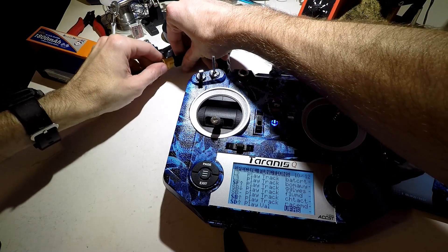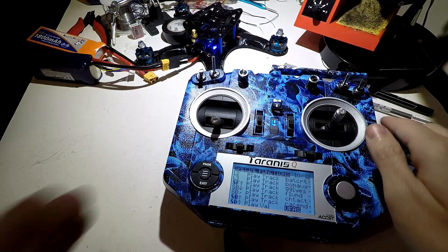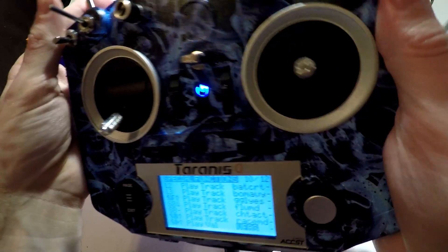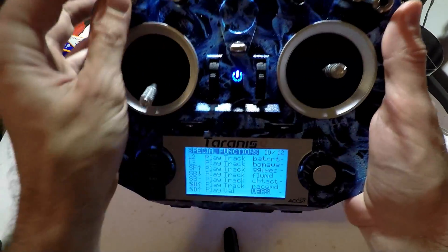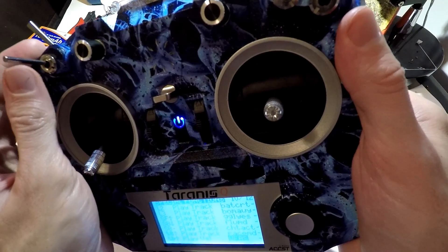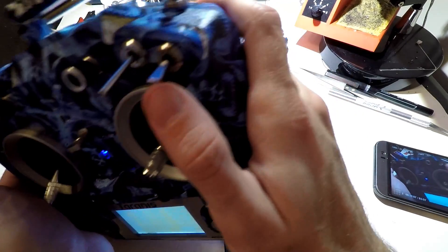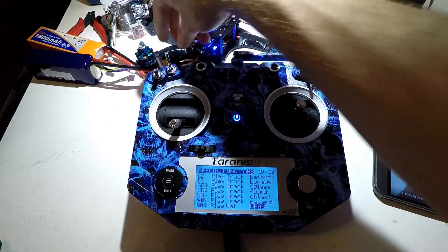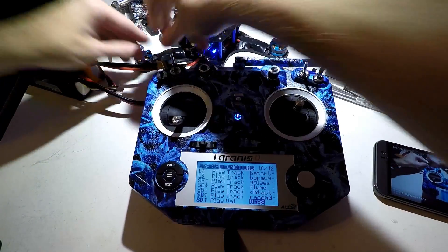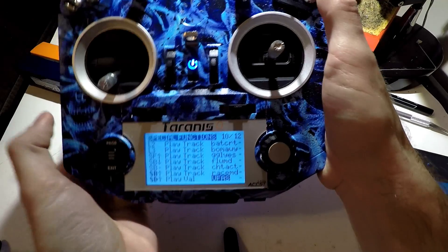Now it's time to test everything out. Let's plug in this battery. What if I arm? What about my different flight modes? It said 'cheat mode active,' 'follow me mode,' and 'race mode.' What if I want to know what my voltage is? It's saying 15 volts because this battery is at 15 volts. What if I change batteries? I think this one is at 15.2 volts.